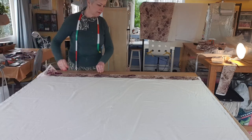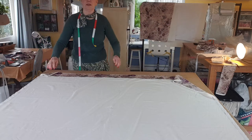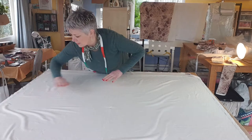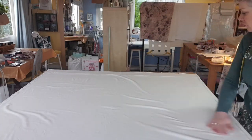You can take your pins out now, open it up, and you'll have a nice crease line in there. Smooth out the rest of your fabric so it lies nice and flat on the table, and then you're going to position your interlining.